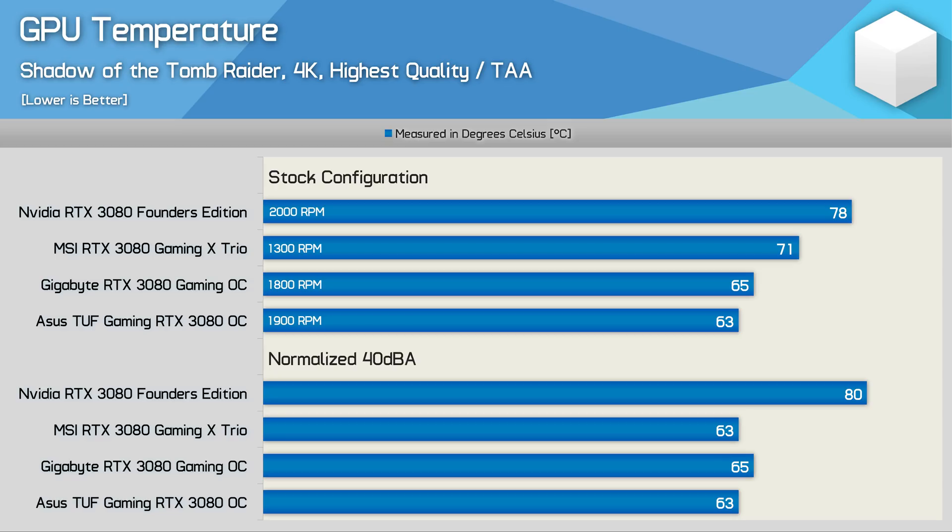Here's a look at GPU temperature measured via the internal sensor. The hottest running model is Nvidia's FE card, which is also the loudest, though it is the only dual-slot card tested. The Gaming X Trio is the next hottest, but only spins its fans at 1300 RPM and is by far the quietest. Gigabyte's Gaming OC peaked at just 65 degrees while spinning fans at 1800 RPM, and was slightly quieter than the ASUS TUF Gaming which ran just 2 degrees cooler. When noise-normalised, the Gaming X Trio, Gaming OC, and TUF Gaming OC are all essentially the same GPU temperature — the Gigabyte being 2 degrees hotter is negligible at what's already a very low temperature.